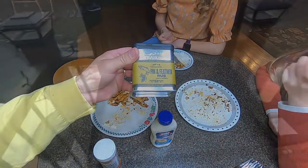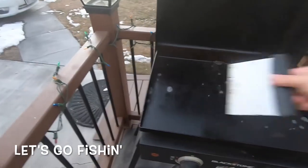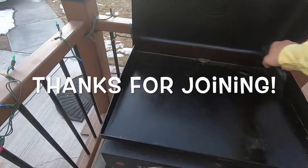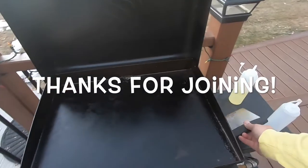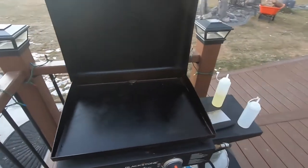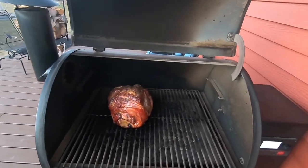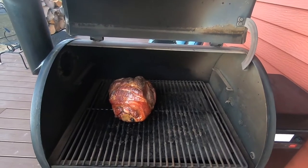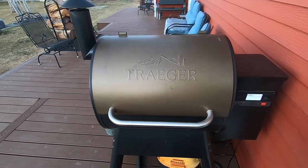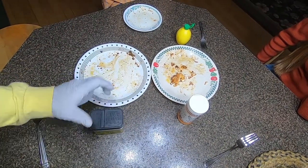My favorite part about a Blackstone griddle is the cleanup — it's just too easy. A little bit of water, a couple paper towels, and Mama's happy and I'm happy. It just makes it nice to clean up outside so easy. Kind of a different video, but I thank you for coming along. Before we leave, let's check this baby out — the pulled pork has been going for about five hours at 275 and we're just getting ready to wrap it and put it in the oven for about another two to three hours, then rest it for a couple three hours. So we'll catch you on the next one.